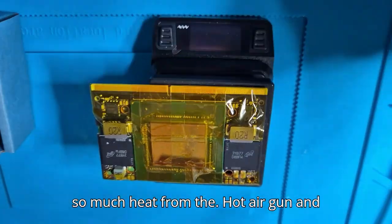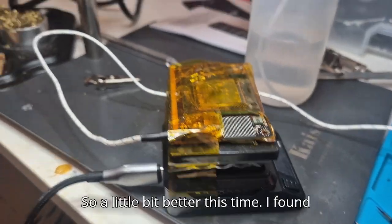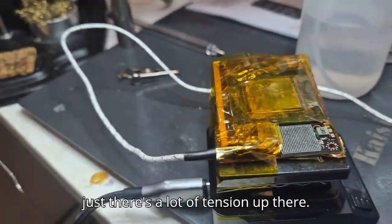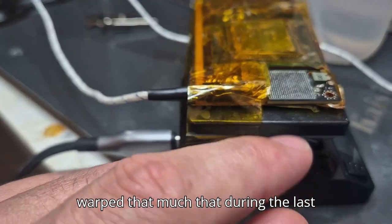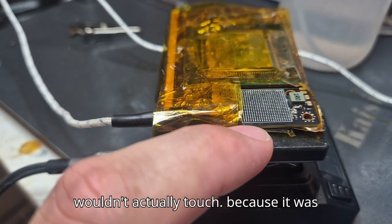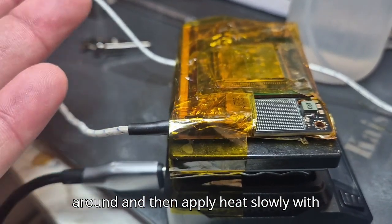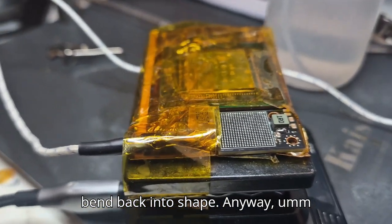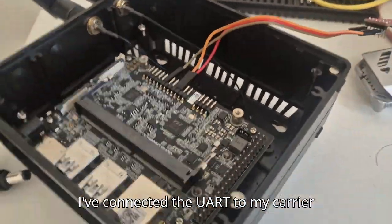That way I don't need as much heat from the hot air gun and risk burning it. I found that when using clamps to hold the board down there's a lot of tension, and it actually caused the PCB to warp so much that during the last reflow on the other side, the balls wouldn't touch. So I had to flip it around and apply heat slowly while applying pressure to get the board to bend back into shape. Anyway, I connected the UART to my carrier board and started debugging.